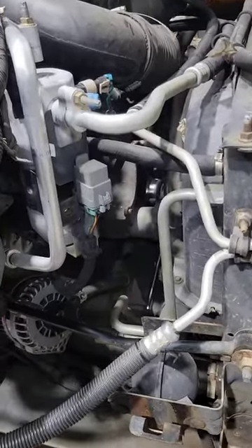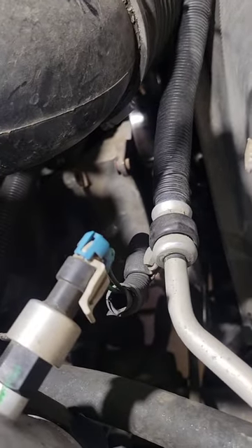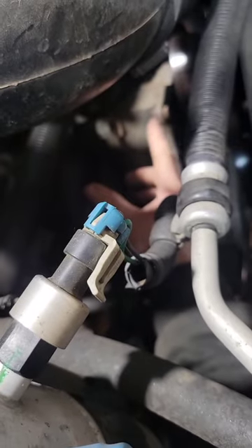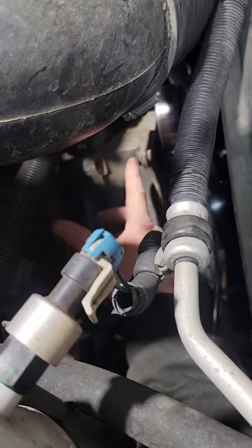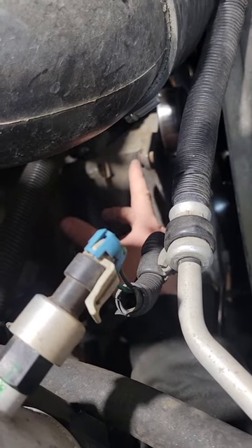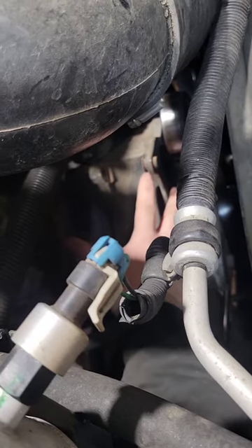What's up everybody? Justin's Auto Repair here. I just wanted to show y'all a quick tip. When you change an alternator out — or sometimes AC compressors too, or anything similar to this setup — a lot of times you'll have these little bushings that are pushed in. Once you get the old alternator out and try to put the new one in, these bushings get in the way. You can lightly tap it in sometimes, but you risk damaging the alternator.